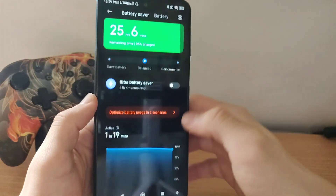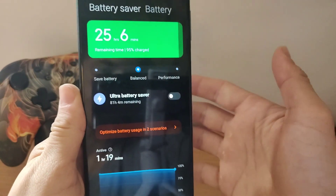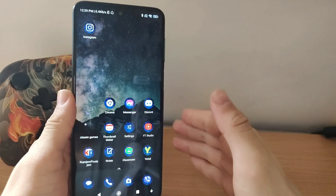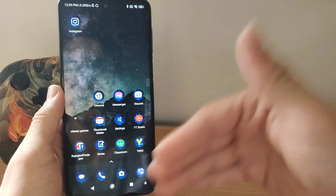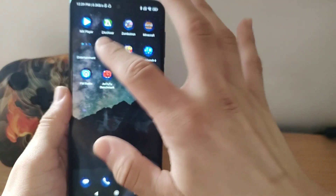You only have the percentage shown, so some people say to just download apps on the Google Play Store, but most of them don't really work on any device. So the best way is to download AnTuTu Benchmark.